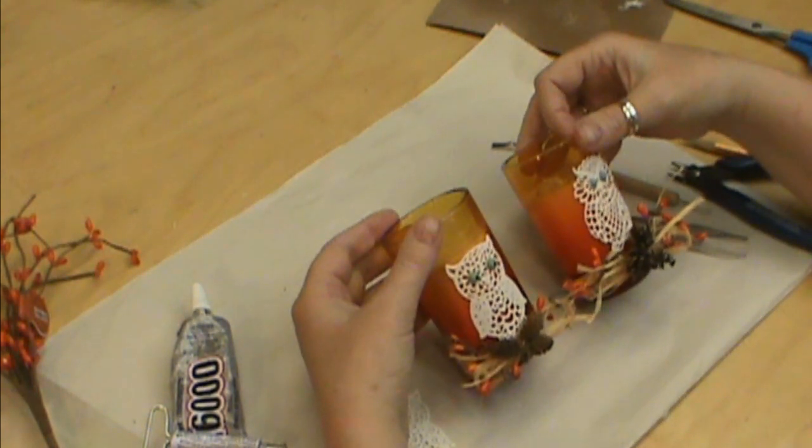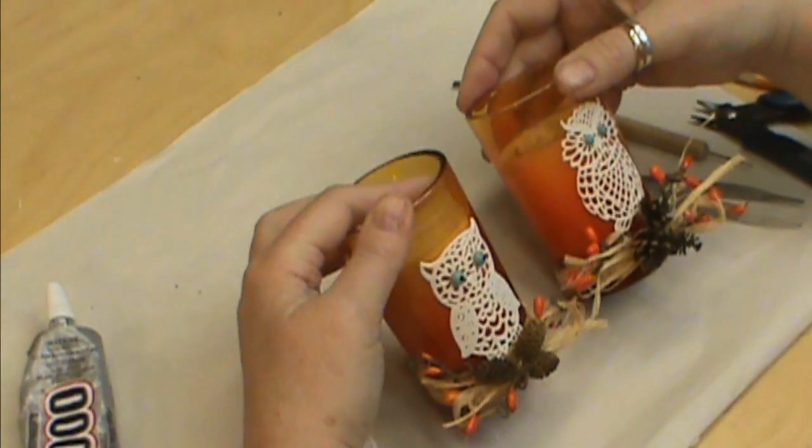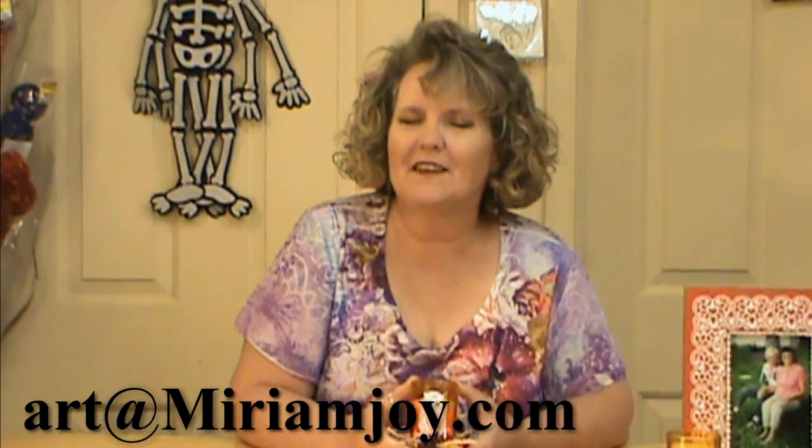Just have fun with them and make them your own. You could sit down and do a bunch of these if you need party favors or game favors during this time of season. I hope you enjoy. Thank you so much for joining me today. Come on over to MiriamJoy.com and get your owl — it's under the frosted lace mold, which is my favorite one to use. I'm going to use it in lots of different projects. You can also use it to make cards. Think outside the box and see what you can do with it. I'd love to see your examples — you can always email me at art@MiriamJoy.com. Thank you. God Bless.